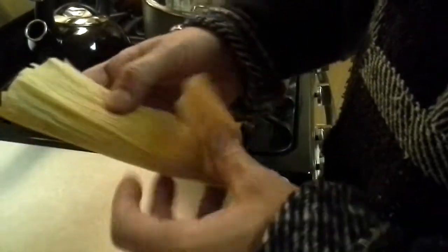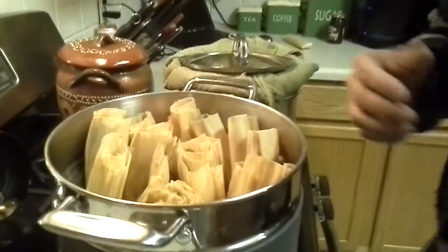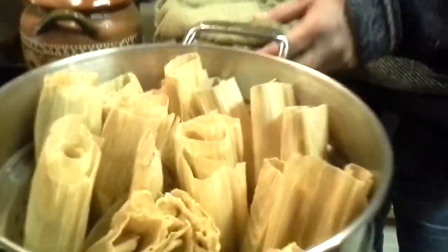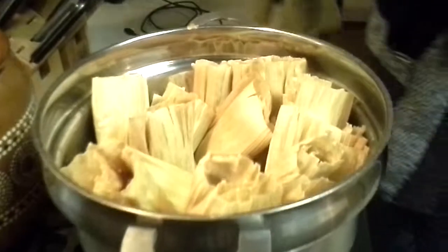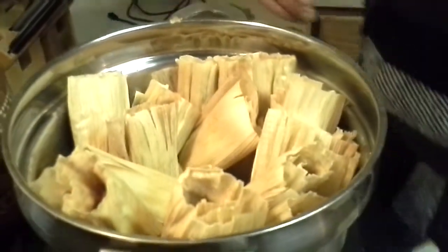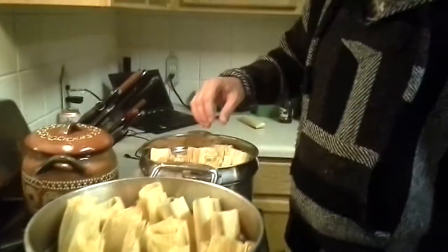I guess you learned — we'll make some more. I think next time we're going to make some chicken ones. Also, next time our masa isn't going to be so moist. We're going to make it a little bit more dry and let the steam put the moisture into them.